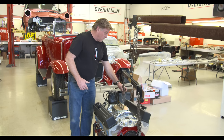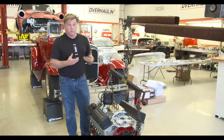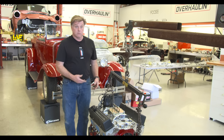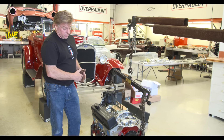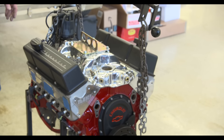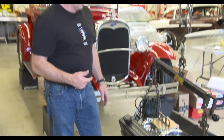We pulled the motor out of the car because it had been sitting for so long. The water in the engine itself had eaten eight holes through the heads and leaked water into some of the cylinders. So we pulled it apart and replaced the heads. Basically the entire rotating system inside the motor has been replaced. The motor had one sleeve in it, but it dynoed out at 428 horsepower, which is way more than we need for this little light truck.